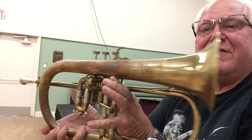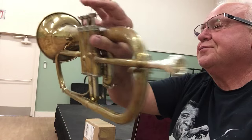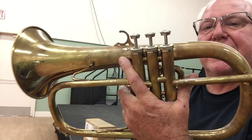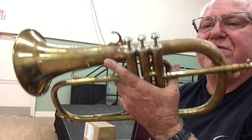Hi, and welcome to Horn Trader on YouTube. Today my special guest from a special friend is Sal Cracchiolo's beautiful vintage, hand-picked by Bobby Shue, Queen-Own Flugelhorn.